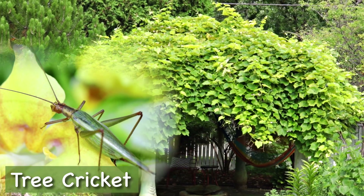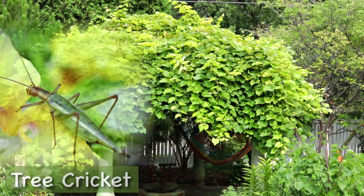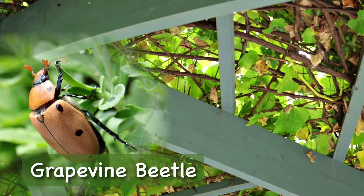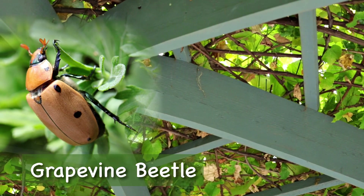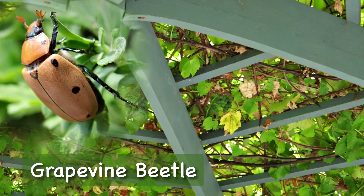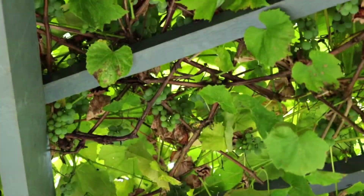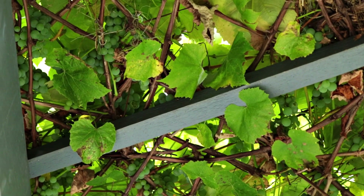Tree crickets like to inhabit the grape vine canopy. The sounds they make on late summer evenings can be deafening. Another inhabitant of the canopy is the large grape vine beetle. The birds like to nest in the canopy as well.